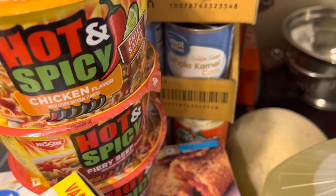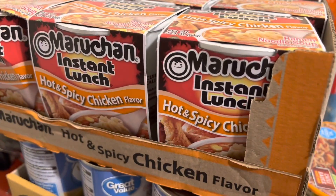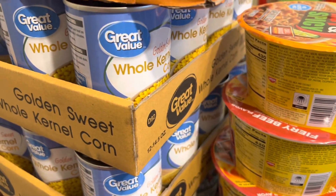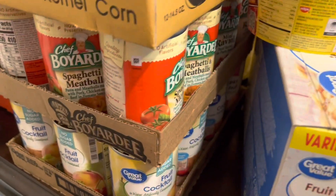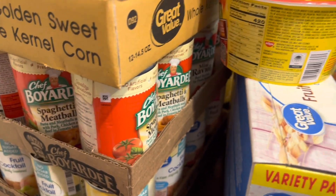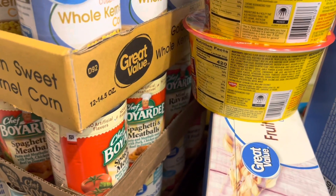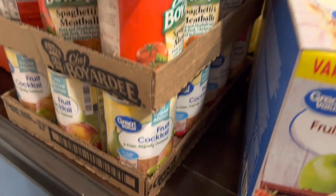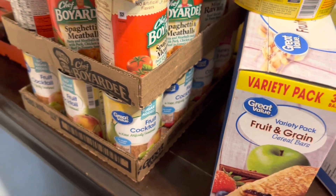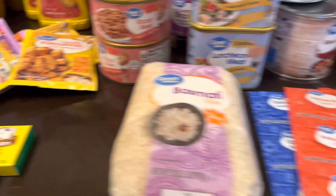I picked up different types of noodles and a flat of hot and spicy chicken — everyone's favorite. Got some more corn since that's my kids' favorite vegetable. I also got spaghetti and meatball and mini ravioli — as I mentioned in my last video, I ended up with a mixed flat: six spaghetti and meatballs and some mini ravioli instead of all spaghetti and meatballs. And I grabbed another 12 fruit cocktails.